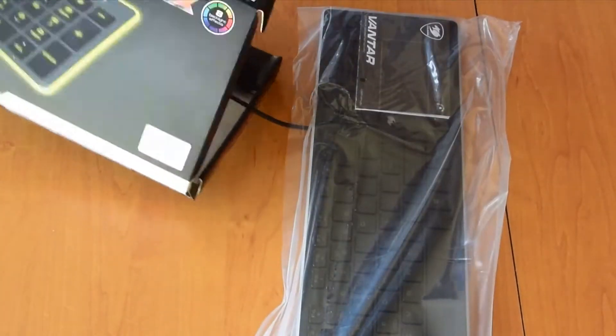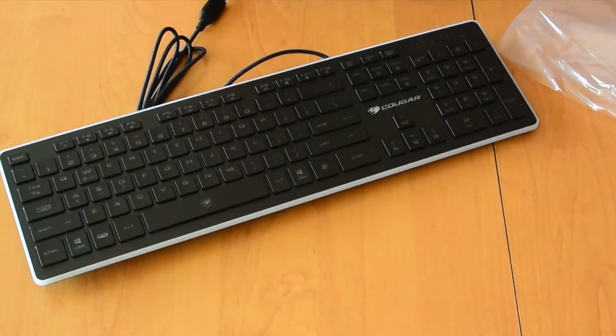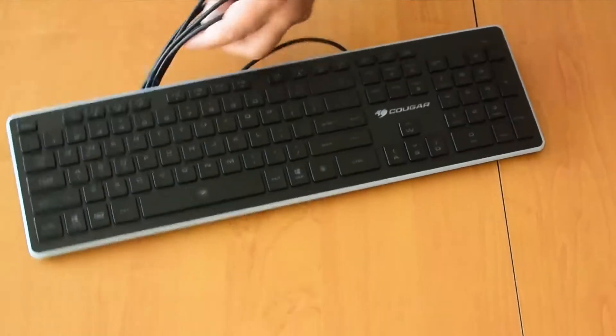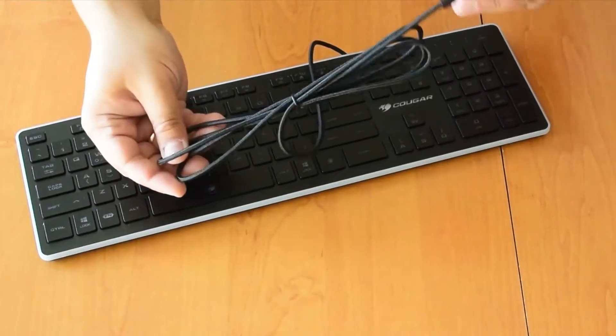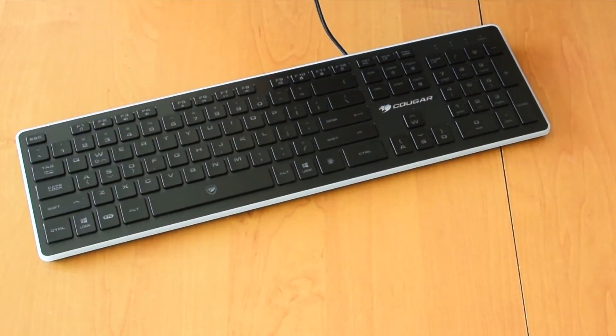Here it is. Nothing in there — minimal accessories. It has a braided cable, very nice, and it seems very long.